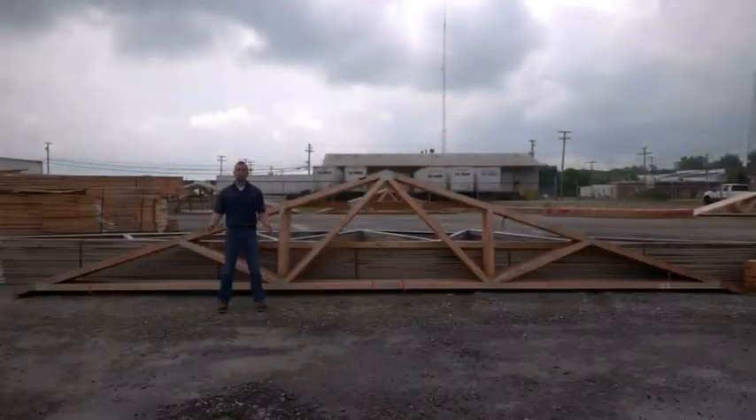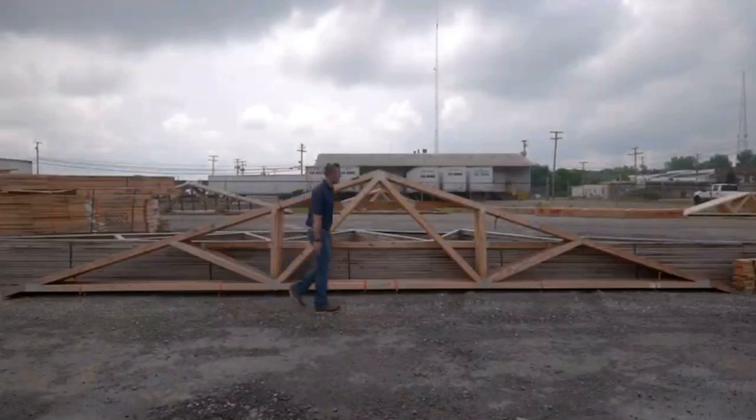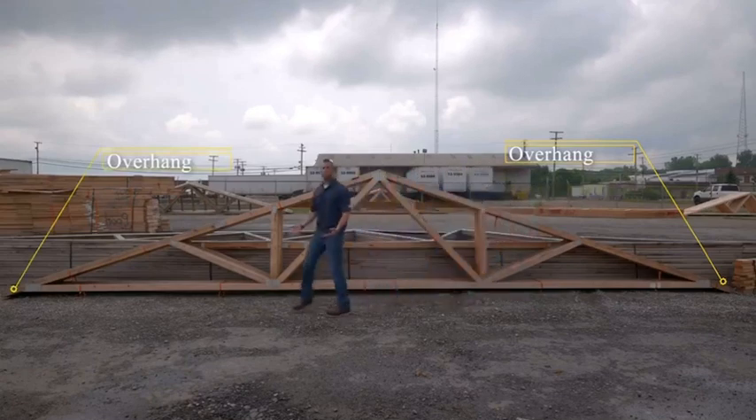There can also be a splice — in this case, in both the top and bottom cord — depending on the size of the truss. With this specific truss, we have an overhang on both sides, which is an option among many other designs that you will see.